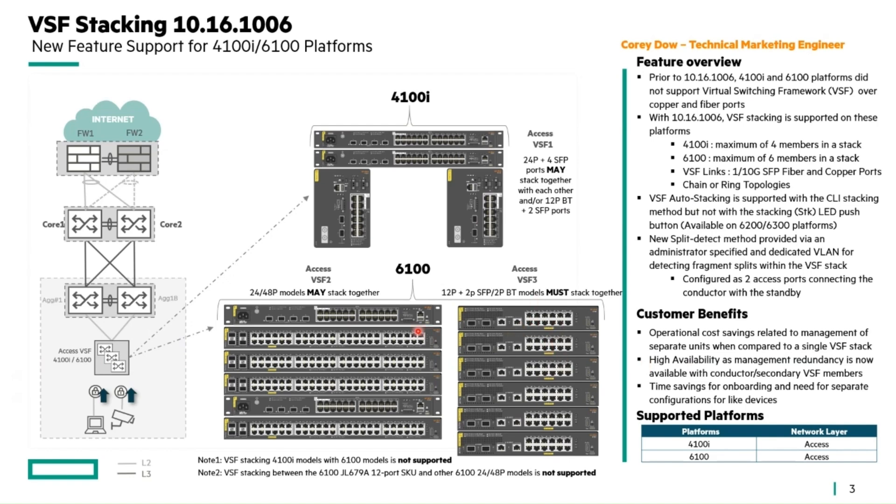One word of note specifically on the 6100 series: with the 4100i, as pictured, you can stack the 24-port with the 12-port models with no problems at all. With the 6100, there is an exception — the 24 and 48-port models can be stacked together, but cannot be stacked with the 12-port models; those must stack together as highlighted. Additionally, stacking between the 4100i and 6100 models is not supported.